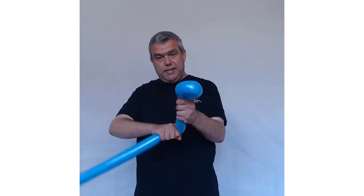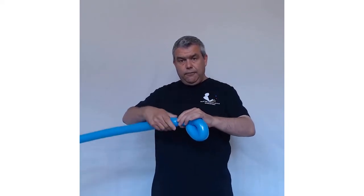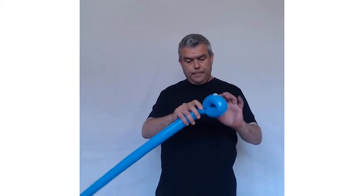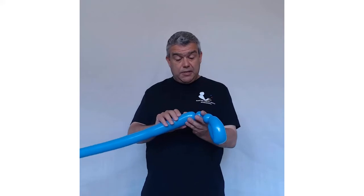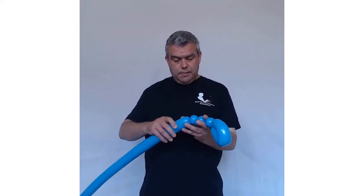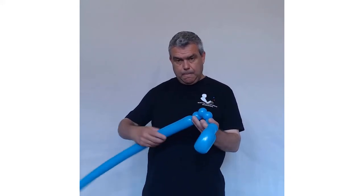Give it a good squeeze and stretch again. Now you're going to do five one-finger bubbles — there's the first one. Do another four of those; they've all got to be the same size. There you go — you've got your five one-finger bubbles.